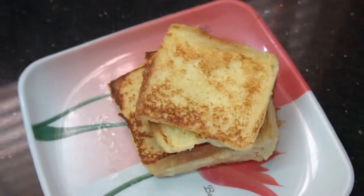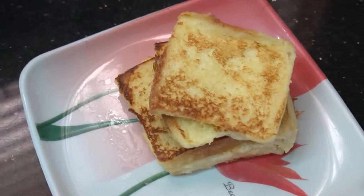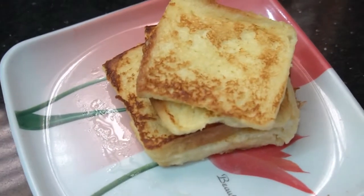Hello friends! Welcome to my channel! I will show French toast in this video. French toast taste is very good. It tastes very good.